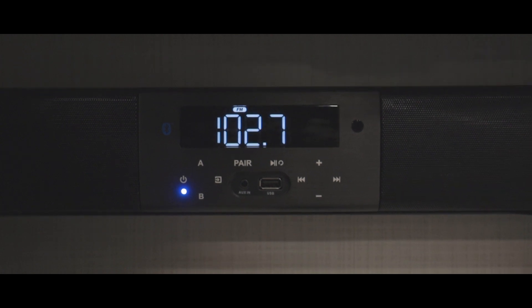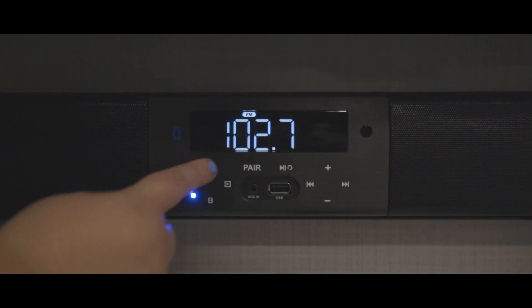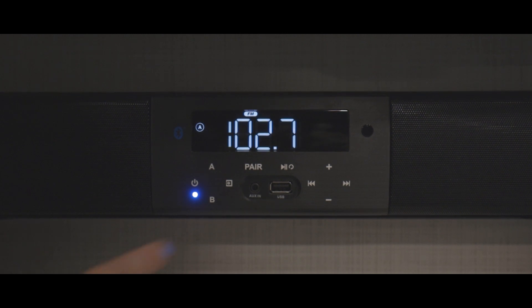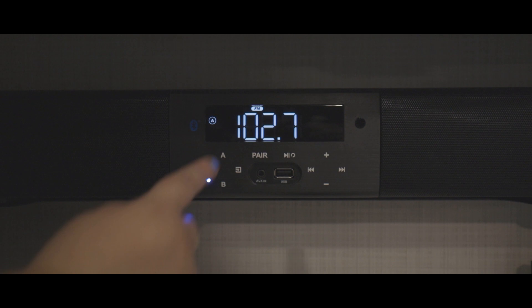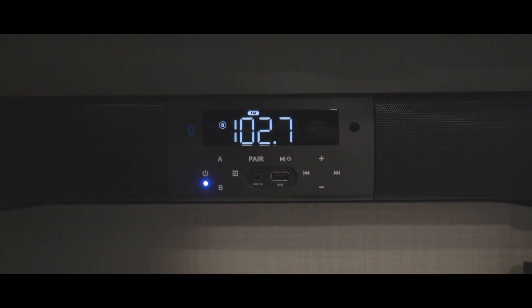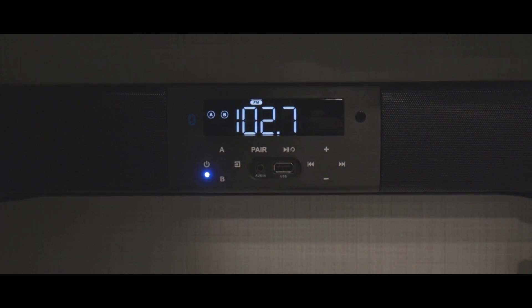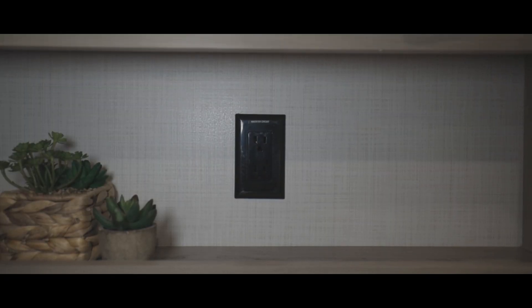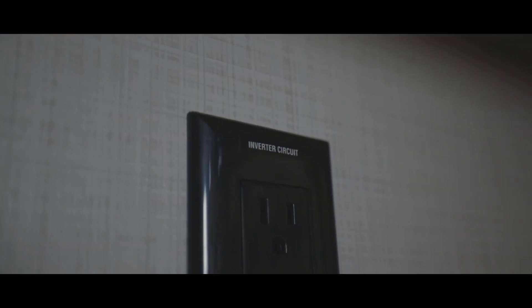On the soundbar, there are controls for your volume, input, and speaker zones. Your RV sound system has two speaker zones that can be turned on and off independently: Zone A is all of your inside speakers, and Zone B is your exterior speakers. You can play both zones at the same time by keeping both A and B turned on. The outlets at the entertainment center can be powered through your inverter if you are camping without being hooked up to shore power — just make sure your inverter is on.